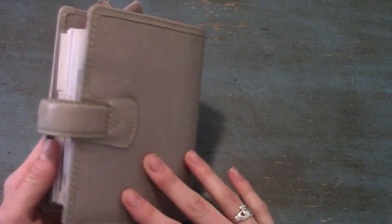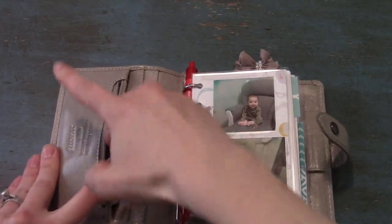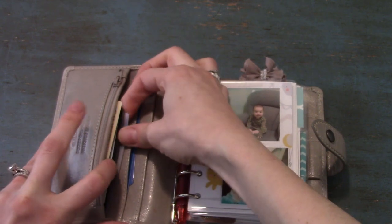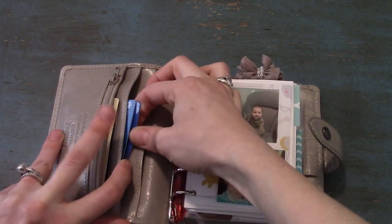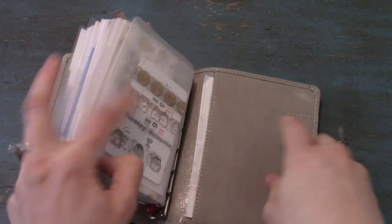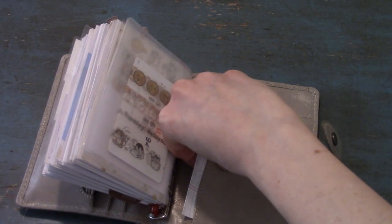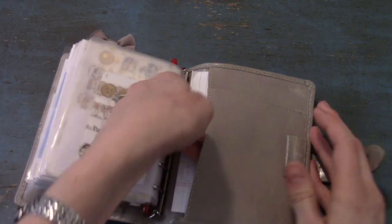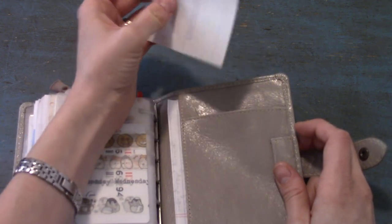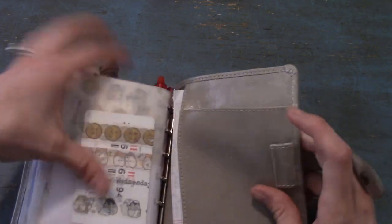Up front in this pocket I have some change and some stamps. This pocket has my driver's license and some credit cards. This pocket has my daughter's health insurance card and my library card. The back pocket has Target gift cards. The back-back pocket has some notes I took on something I was researching and never migrated anywhere useful. Up here I found a spare check I couldn't find — it was okay because PayPal was working anyway. The back pocket also has cash.